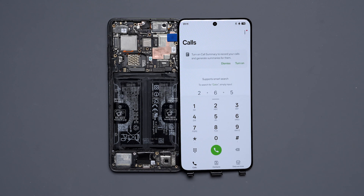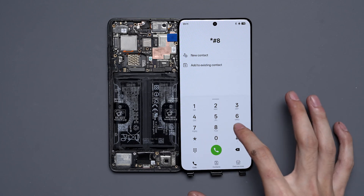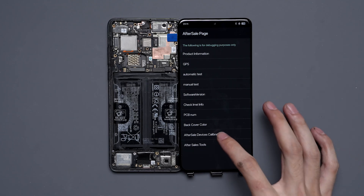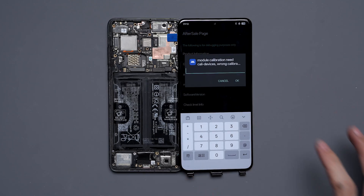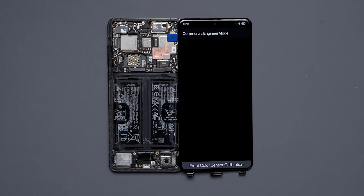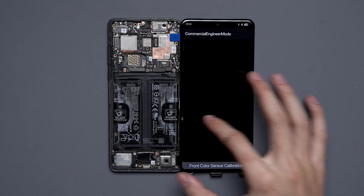We'll go to the phone app and dial *#899#. This will bring us into the after-sale device calibration where we can type in 6776 and hit OK. It takes us into a commercial engineering mode.